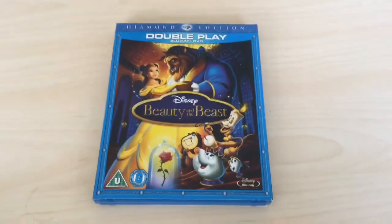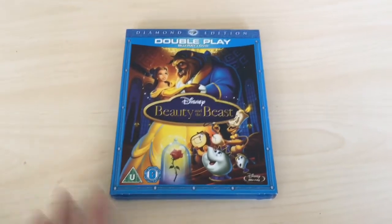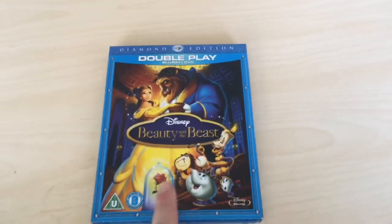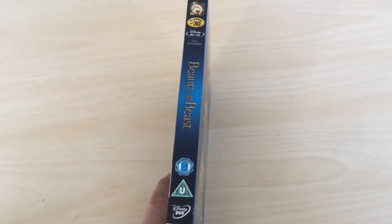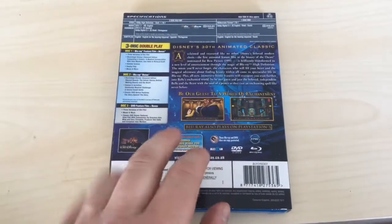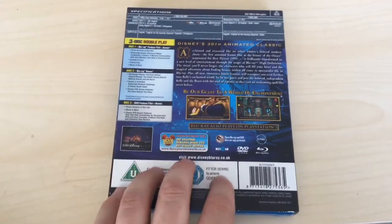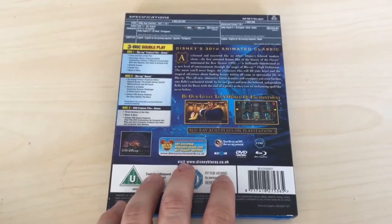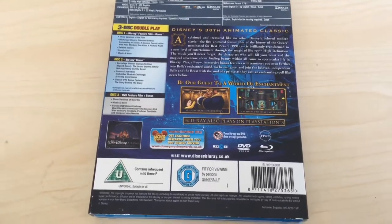The third and final one is Beauty and the Beast. This is a double play version — Blu-ray and DVD. I was quite surprised they still had this in CEX because this goes for quite a lot on eBay. Very cheap as well. Classic number 30 on the spine. I remember this used to have a lot of features — I got through about half because it is a very long documentary on this particular Blu-ray. You've got the three-disc double play: disc one has three versions of the film.